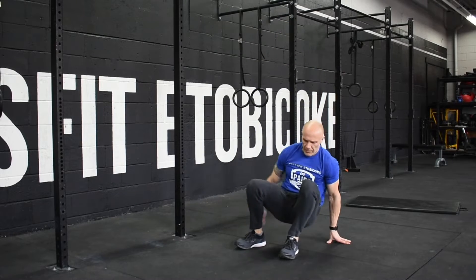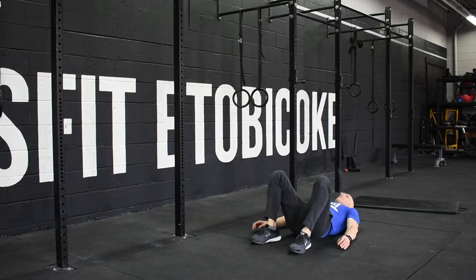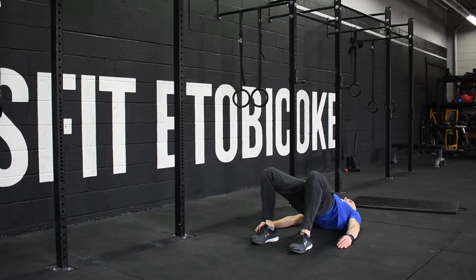Next movement will be 50 glute bridges. Try to get full extension of the hips and squeeze your glutes at the top.